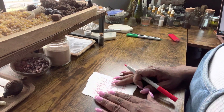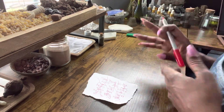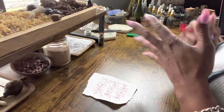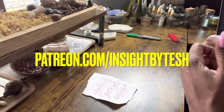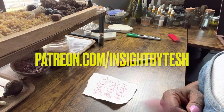This is a very simple petition that will bring two beautiful people together, and I'm so happy I was able to show you this petition. And if you would like any more assistance with anything magical, you are more than welcome to check me out at patreon.com/insightbyTash. Thank you so much for joining me — I'll see y'all in the next one. Bye.